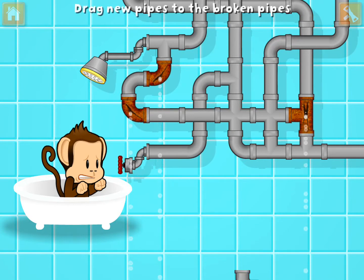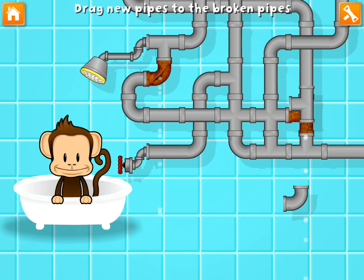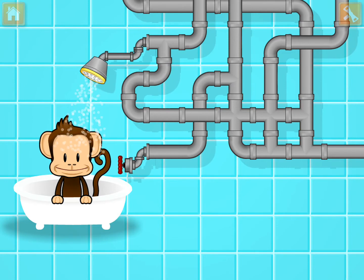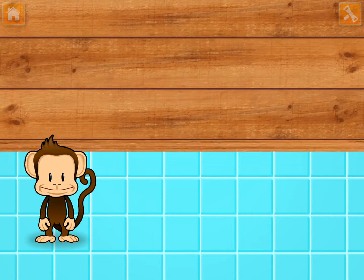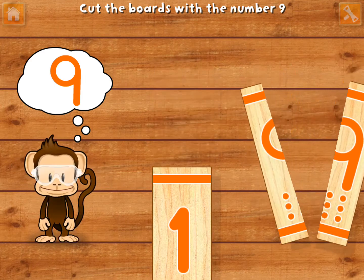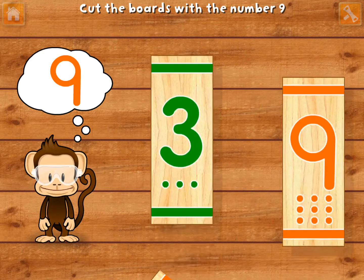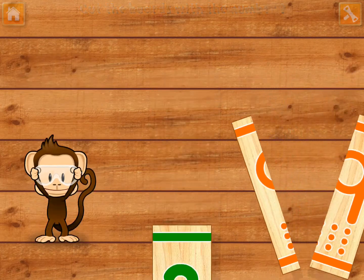Hucky broke the pipes. Let's fix it with these new pieces. Great fixing. Use your finger to cut the boards with the number nine. Good as new.